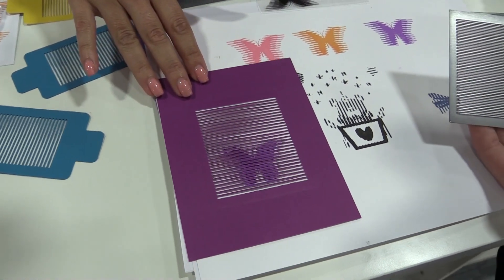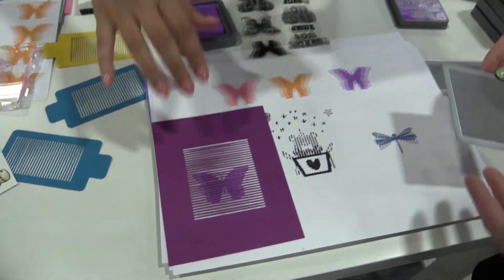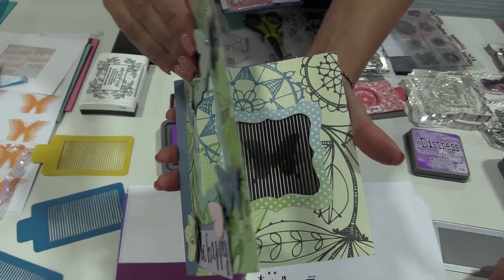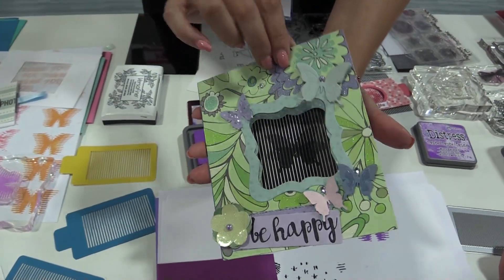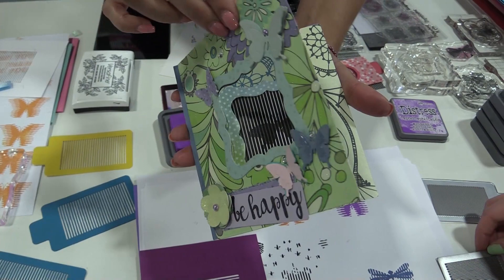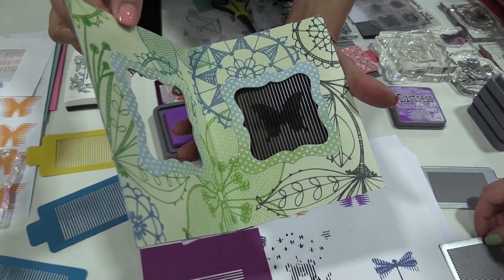Luciana is also going to show you a project — how you can incorporate that into a card. Voila! Your friend opens the card and she sees a beautiful butterfly or other design in motion. Really fun.